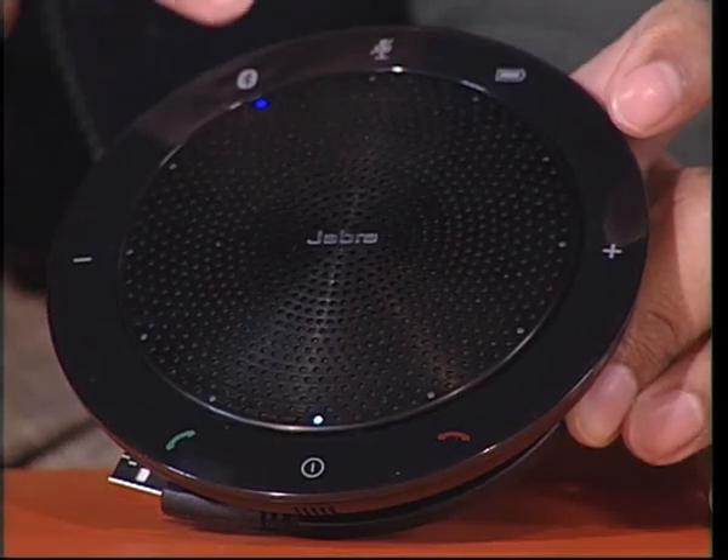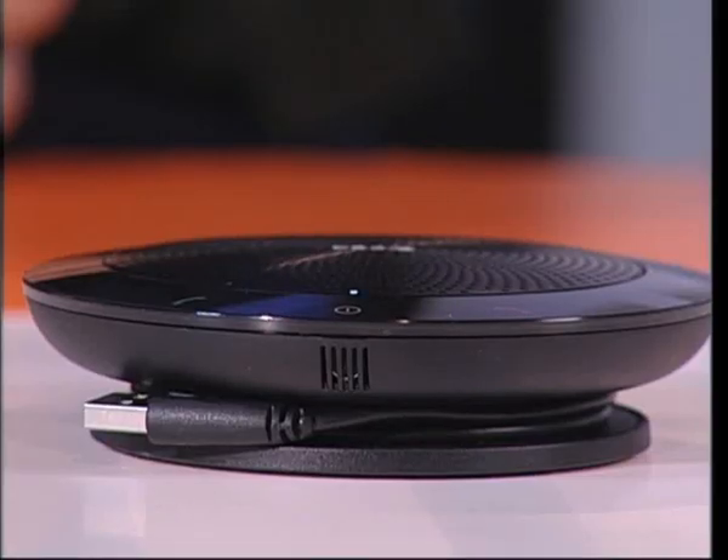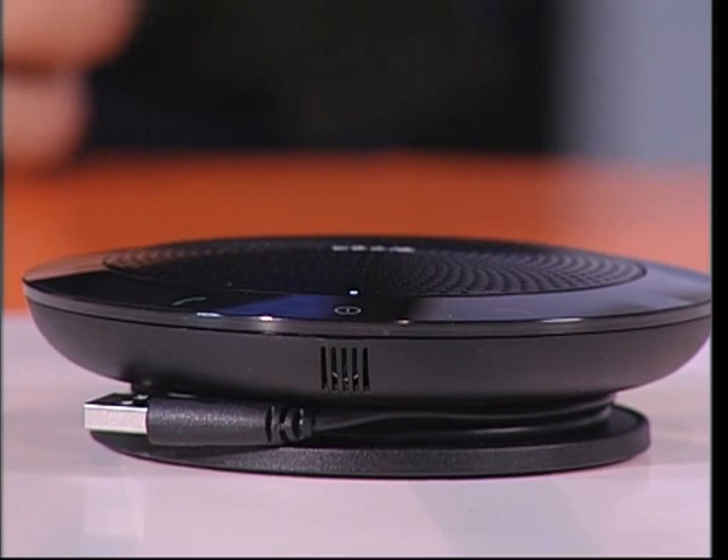The audio is clear and loud. Let me just play a little bit of music on this — so we're playing and you can hear. You can see it gets loud and it's still very clear.